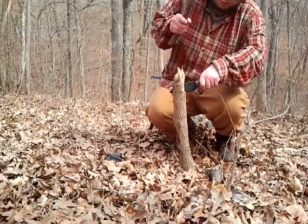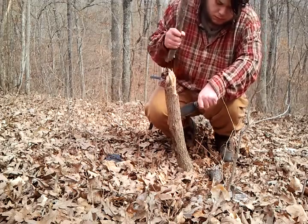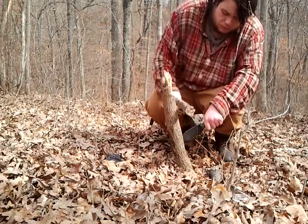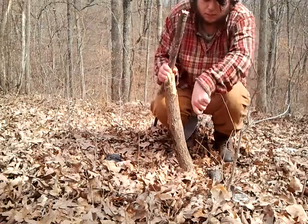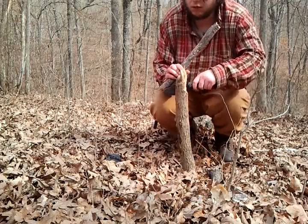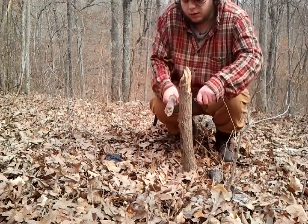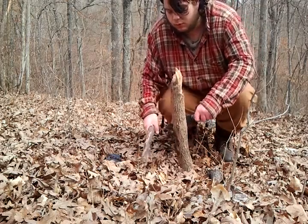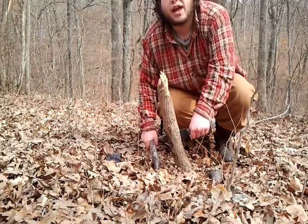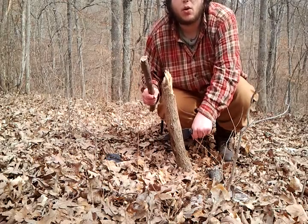Broke my baton. If you need to reset, it's no big deal. Also, another important thing: keep your handle down, because otherwise you're going to have to smack it and you really don't want to do that.